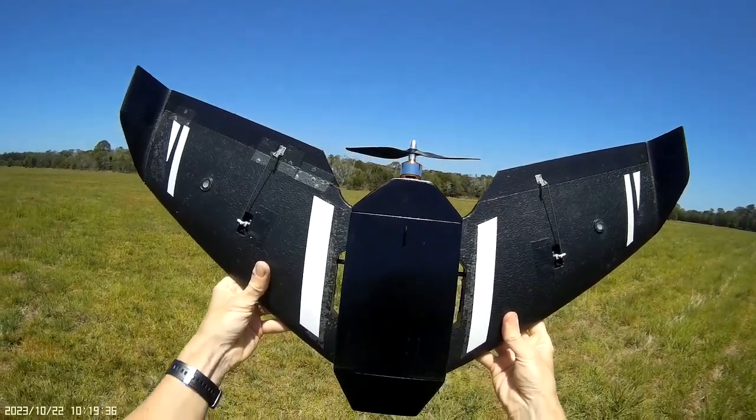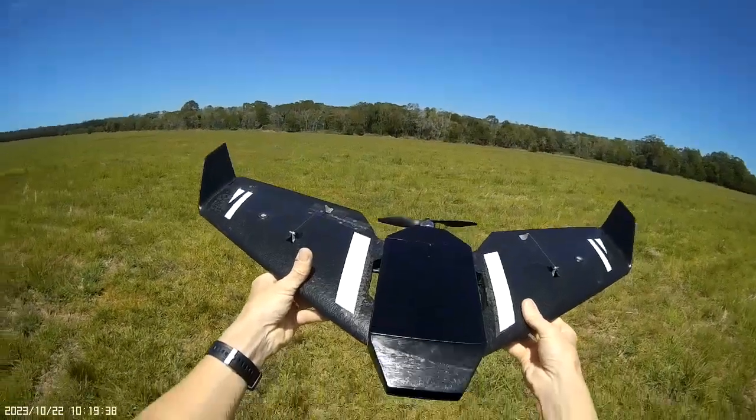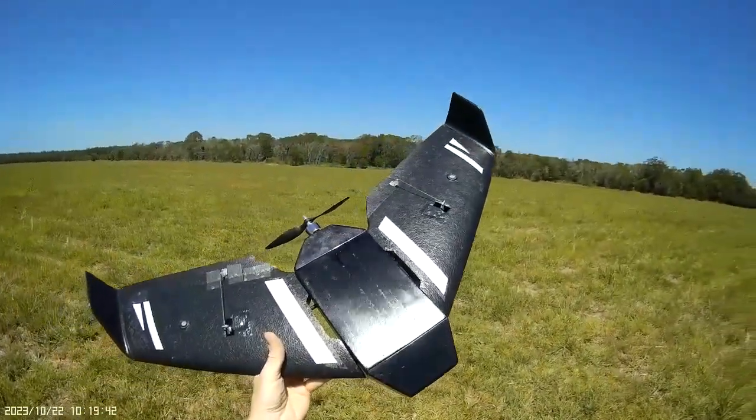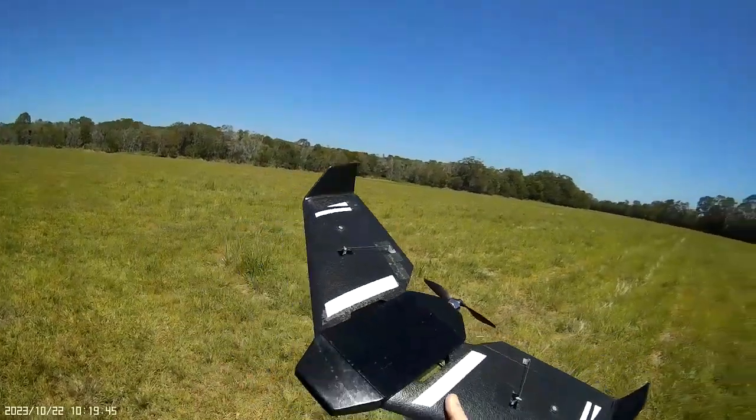Back at the field again with my Manta — maiden flight day. This is the second flight for the day. The first flight went absolutely fantastic, just had to make a few trim adjustments.